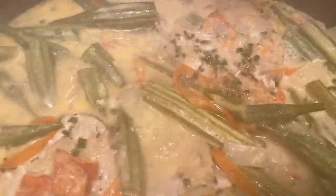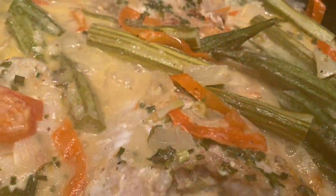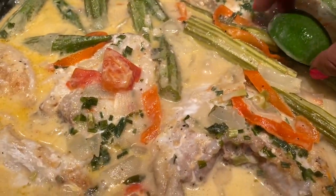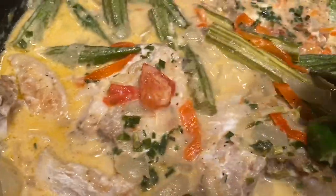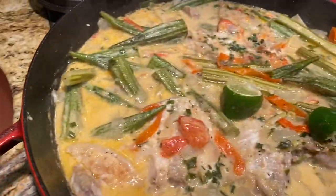Our fish is now finished. I've added a bit of fresh green onion and I'm going to squeeze some nice lime in here just to finish it off. And that's ready to go.